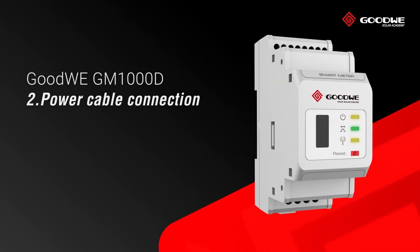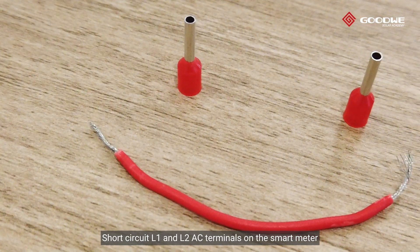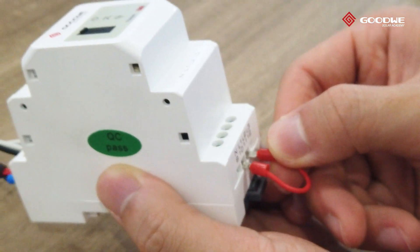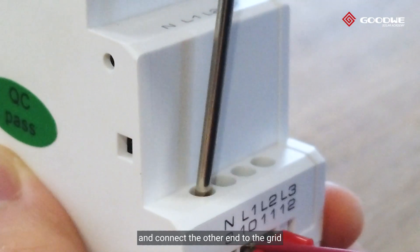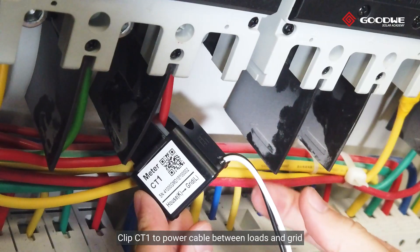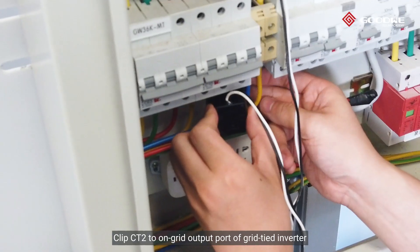Step two: Power cable connection. Short circuit the L1 and L2 AC terminals on the smart meter. Connect the power cable to one of them and connect the other end to the grid. Clip CT1 to the power cable between loads and grid, and clip CT2 to the on-grid output port of the grid-tied inverter.